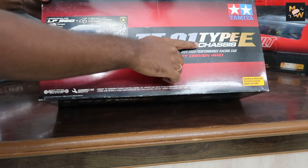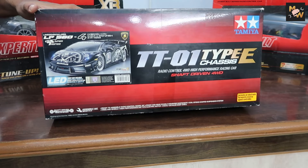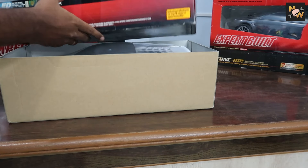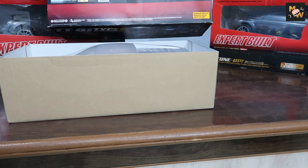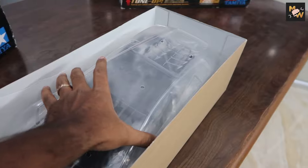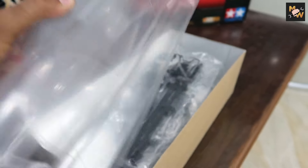This is a TT01 Type chassis — this is a previous chassis. This is the TT02 type. The beauty of this kit is the electronic speed controller. The motor and electronic speed controller are provided. If we add our own transmitter, battery, and steering servo — complete unpainted body. That's why we cut the body; it will be transparent. If we paint any color, we will paint it — that's why we cut the kit.